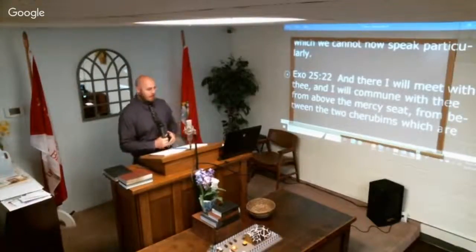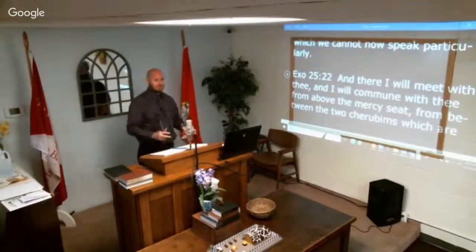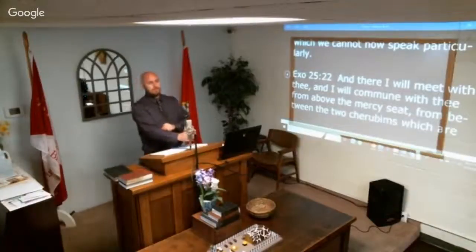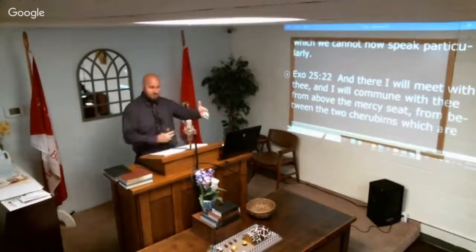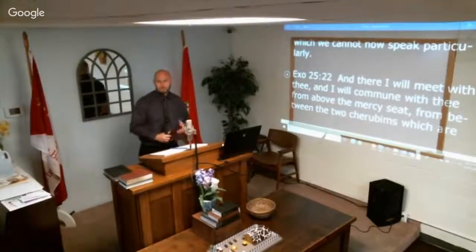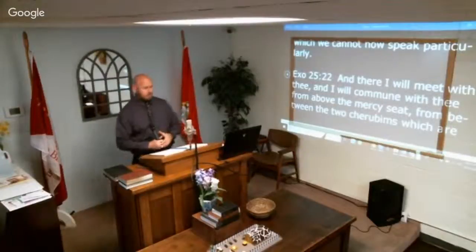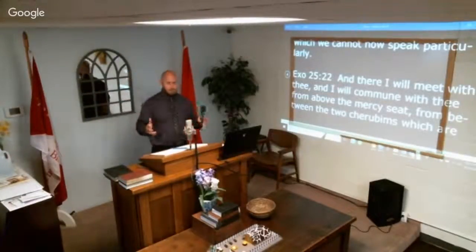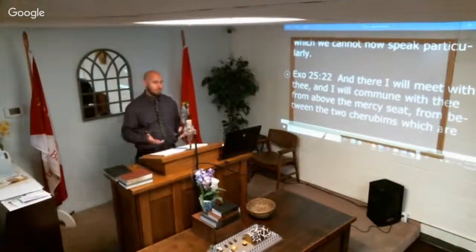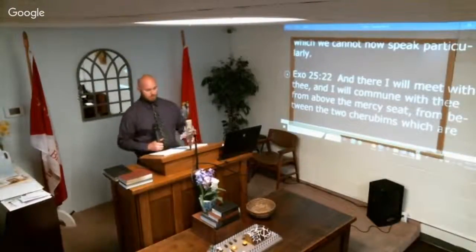The city lies foursquare — so many furlongs, equaling about 1,500 miles. The number is 15, 15, 15 — 1,500, 1,500, 1,500. Interesting that maybe the Holy of Holies was a scale model of the New Jerusalem. Now, whether or not the New Jerusalem is cubical — I believe it is, because it says it lies foursquare, and square means square, not pyramidal.